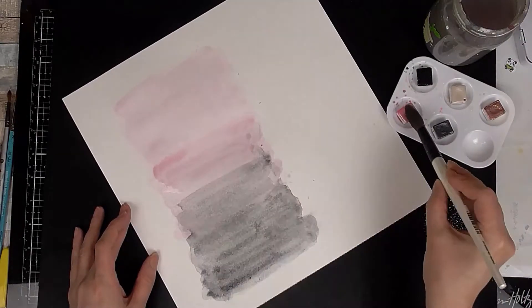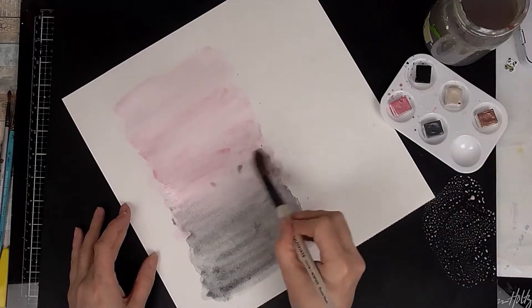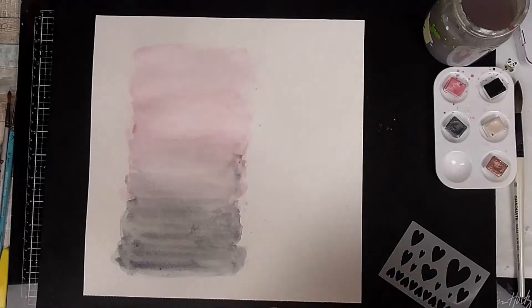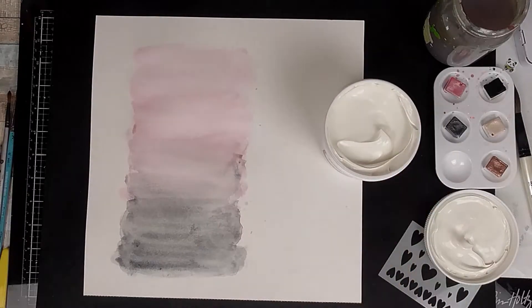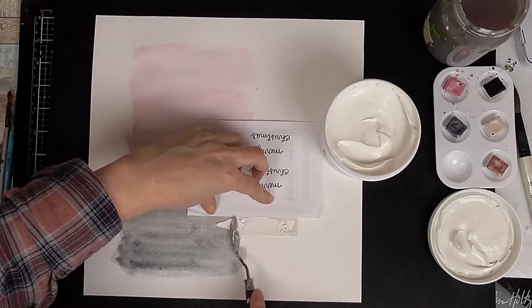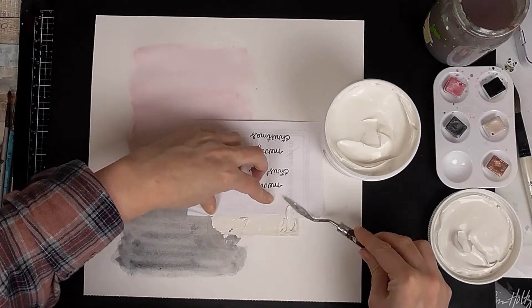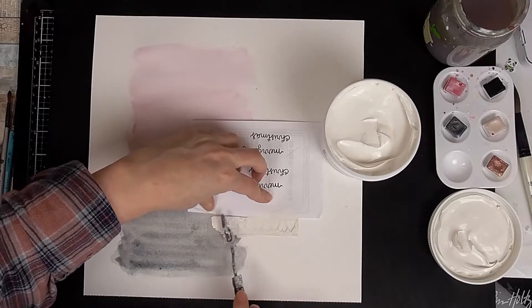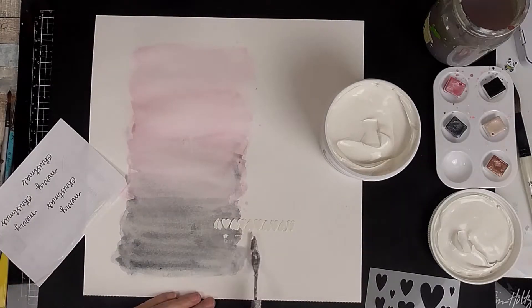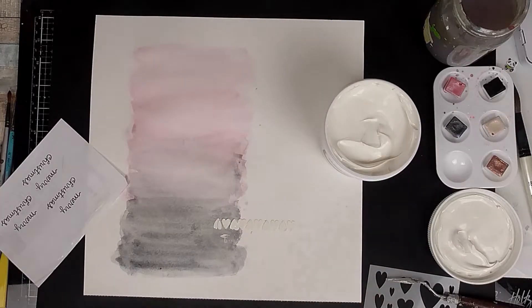I'm literally just going back and forth to create that middle section into an ombre. It's amazing how well pink and grey actually go together when they blend in watercolours. If something doesn't work out, just turn your page over and use the opposite side — that's what I usually do.